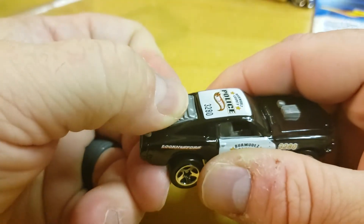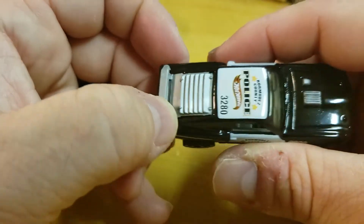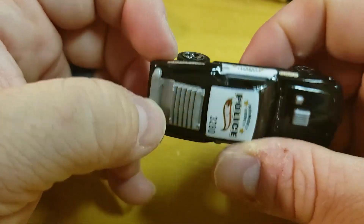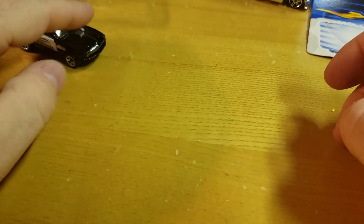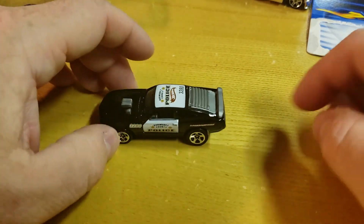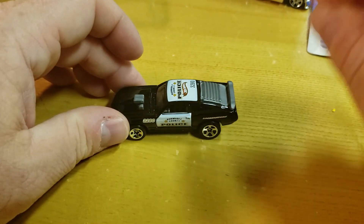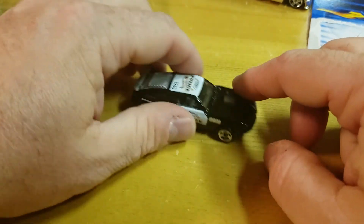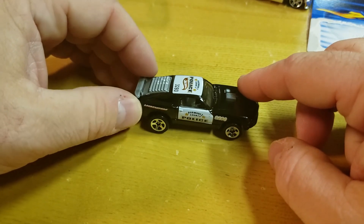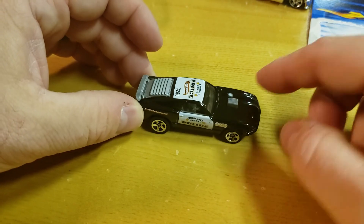The whole plastic is pushed out. Anyway, rolls pretty well. There it is — check it off for the collection. Bermudez County Police Mustang Mach 1, gotta love it. Later.